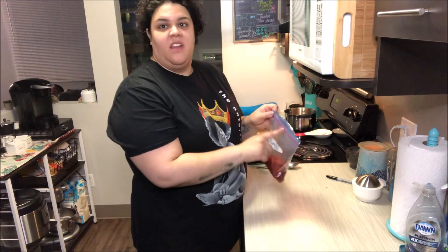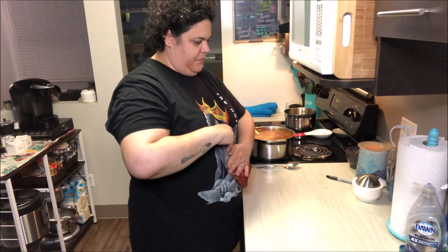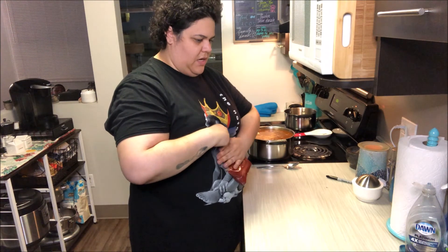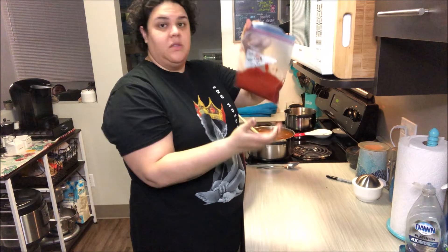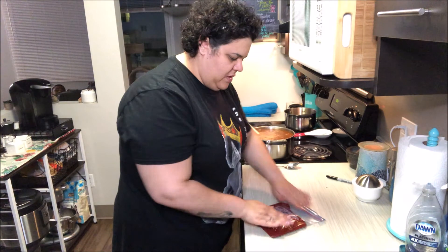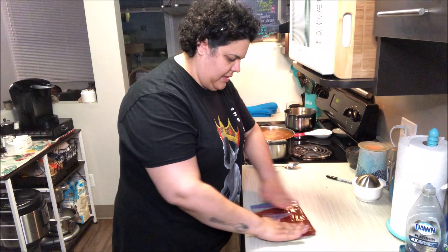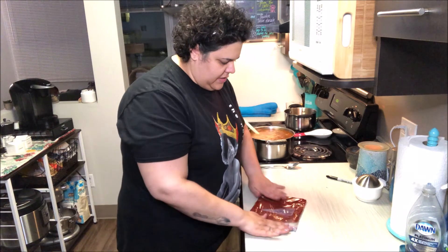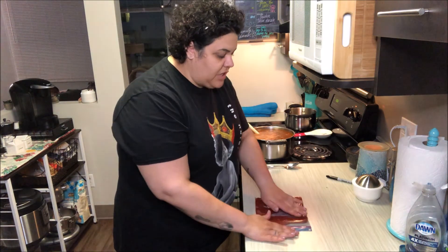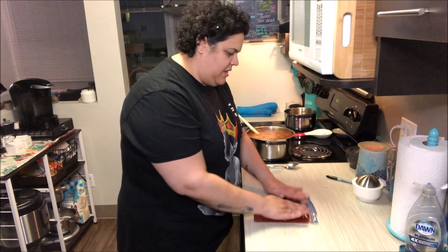I also like to fold the bag onto itself a couple times — that way I'm not gonna get any mess into the rim as I'm trying to clean it out. You want to get all the air out of there, and then I like to start to press it out. I want to make one even thin layer, and then it's gonna go in my freezer just like so.